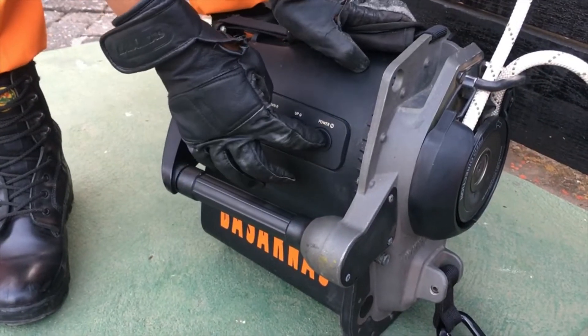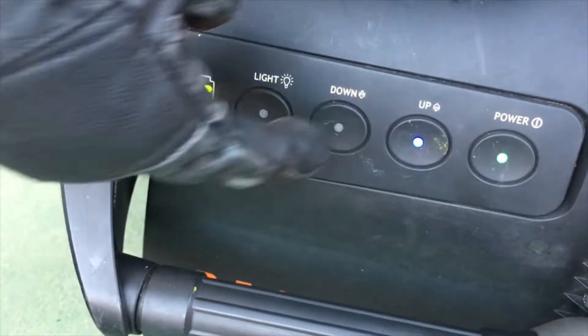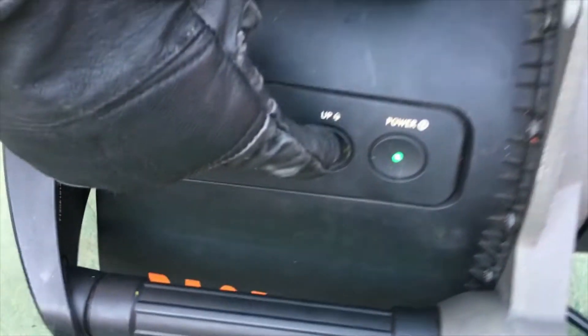Then press power. Here there are several menu options. If we want to go up, select 'up'. If we want to go down, select 'down'. This is the gas handle. Okay, let's try it.